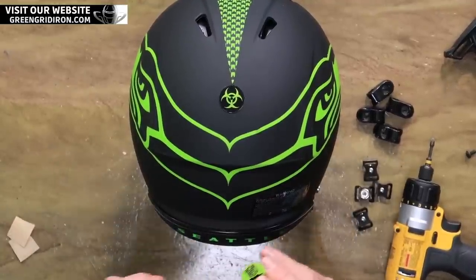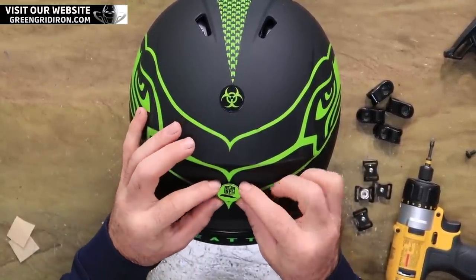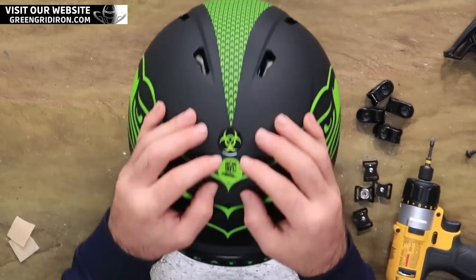And then why not? It's an NFL team. Let's do the NFL radio decal on there. What do you think? I'm gonna go right here with it.